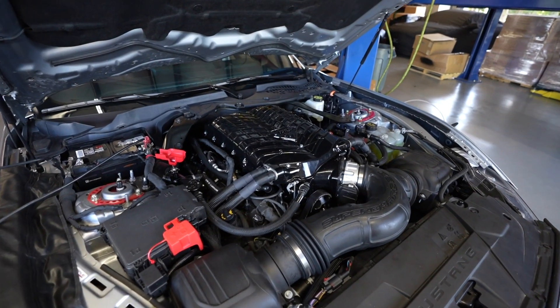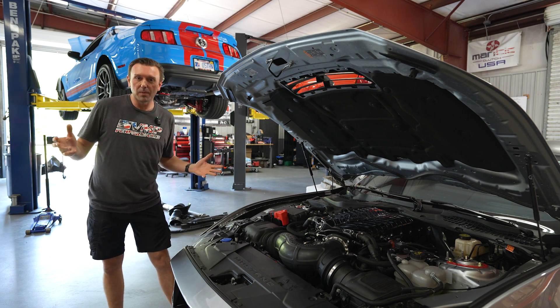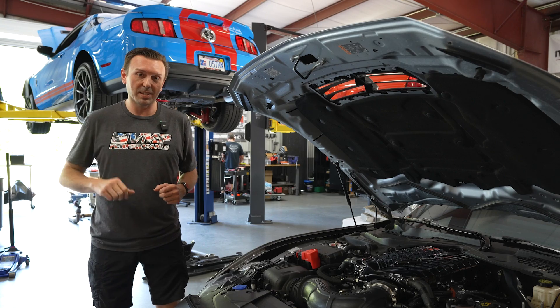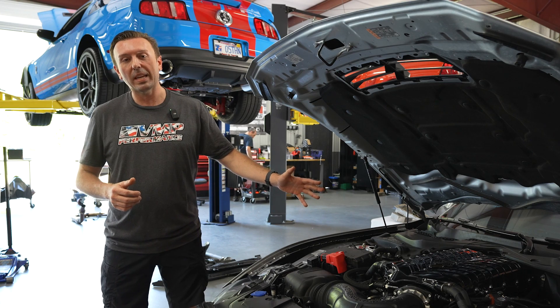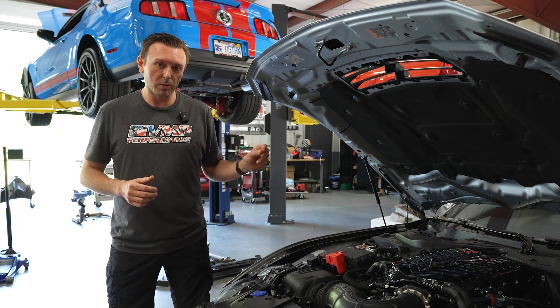Under the hood here, we now have the stage 1 kit installed. So stage 1, stage 2, stage 10 — what does that mean? Currently, there are two stages of kits for the S650 officially. You can certainly keep adding things and adding numbers. The really important thing about the stage 1 kit is that it is available with a warranty on the powertrain, if you so choose.